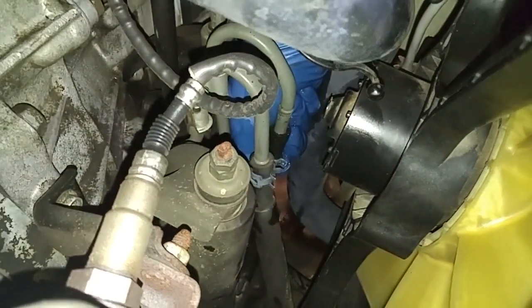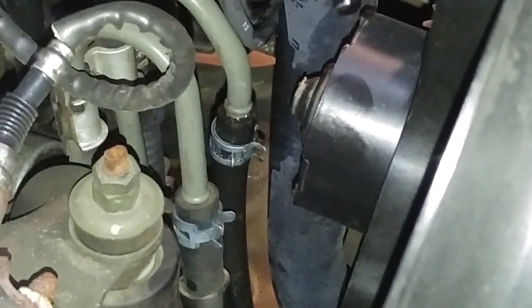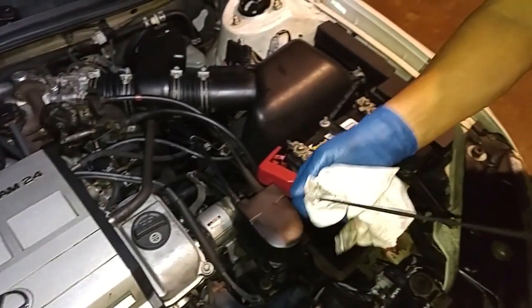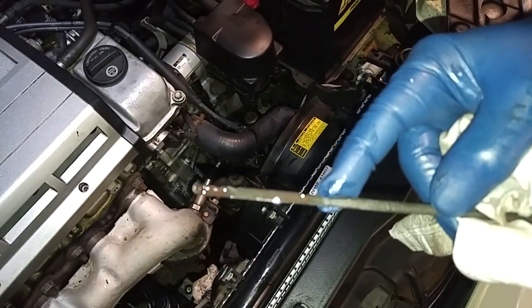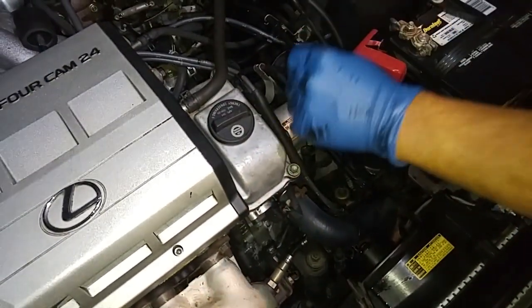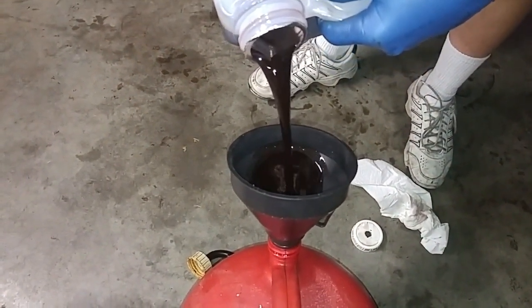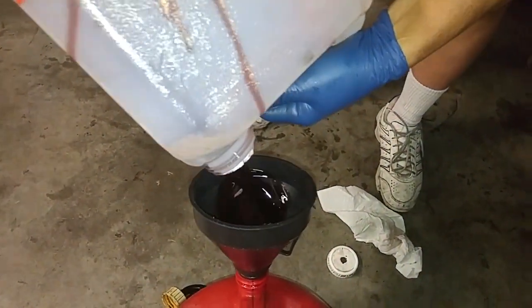Now we connect the transmission return line right there. It's right at the hot mark and now the fluid's red. Maybe a couple ounces high — it's okay. And we're done.